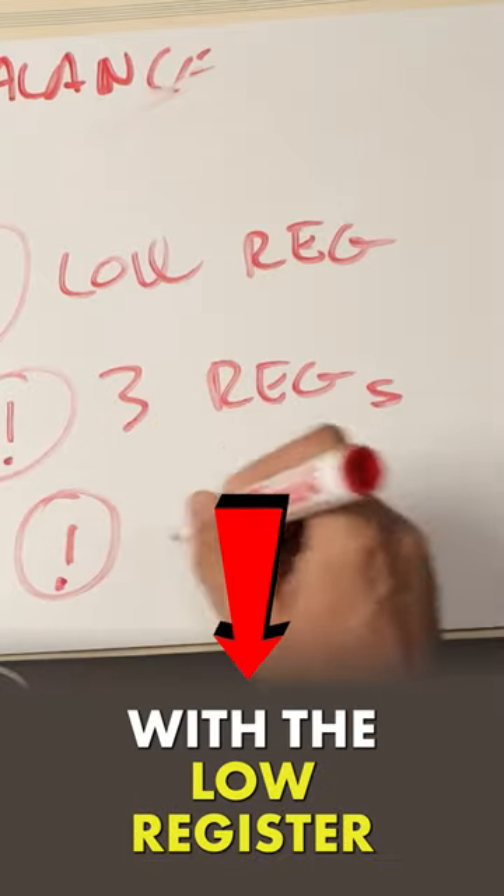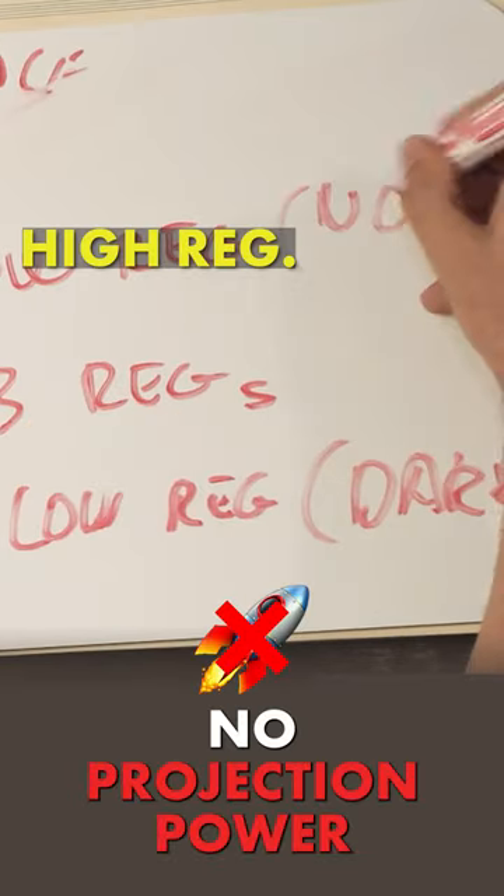The oboe — be careful with the low register again. It's dark, and here there's no projection power.